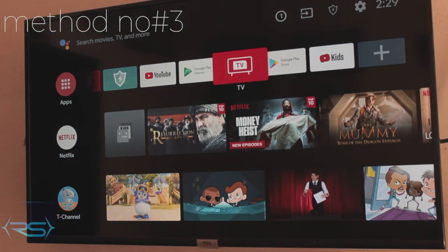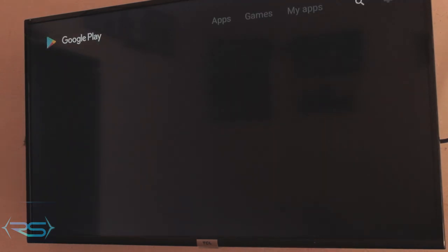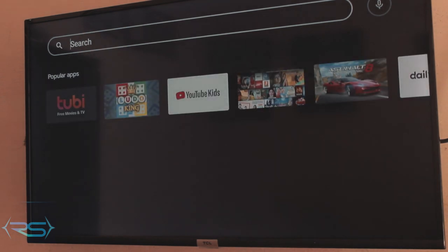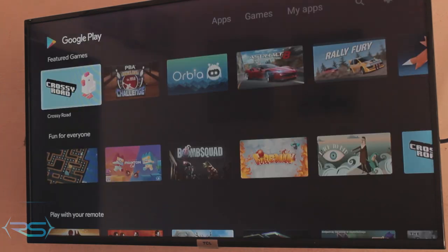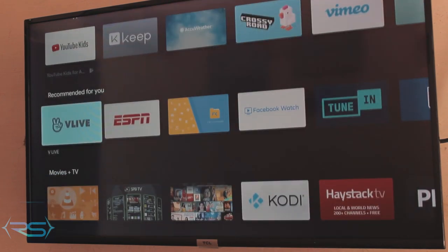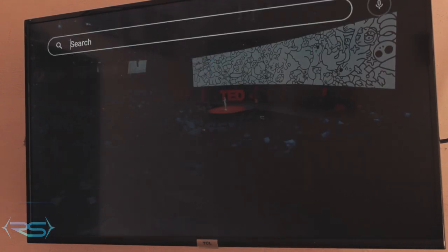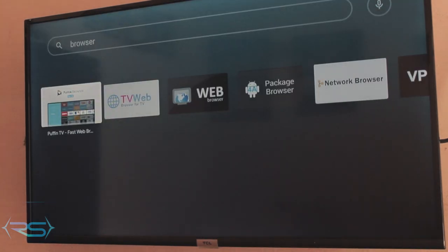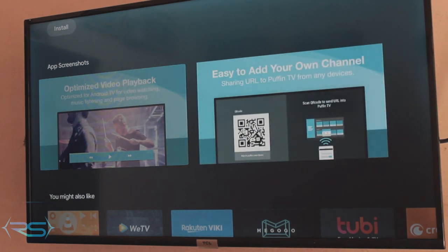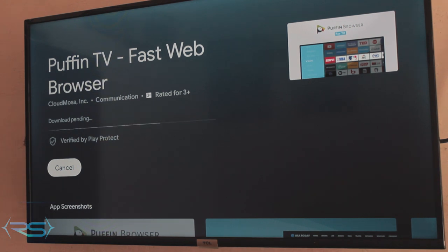Method number three is a bit more of a challenge because it requires some typing. Go to the Google Play Store on your TV and download any browser you like — I'm going to use Puffin TV. You can also use Chrome or the default browser on your TV, so you don't have to download any special browser. I'll go with Puffin TV — it's pretty simple.